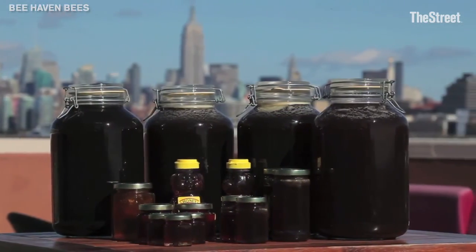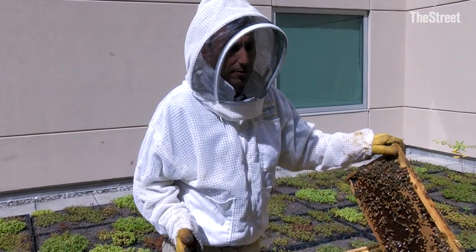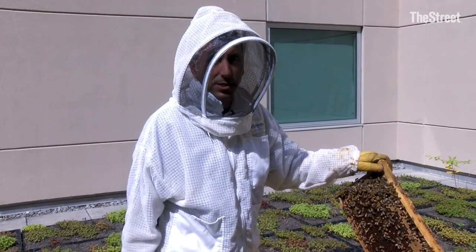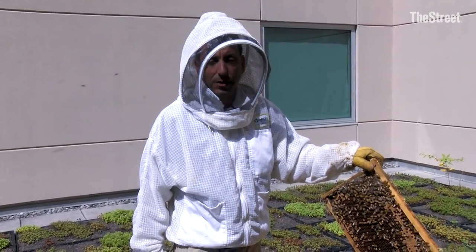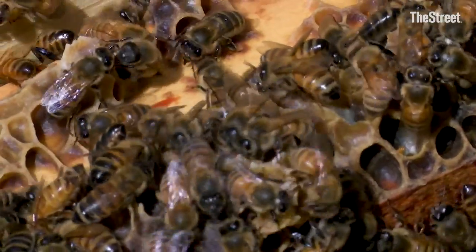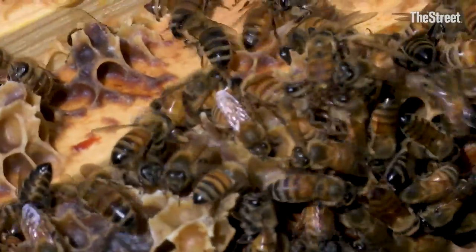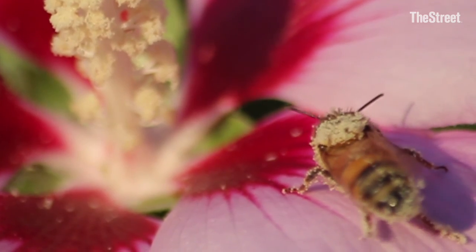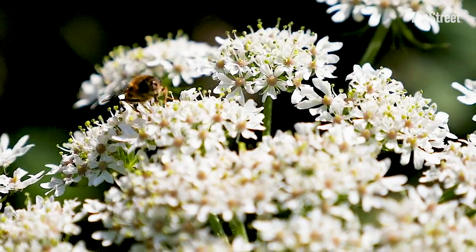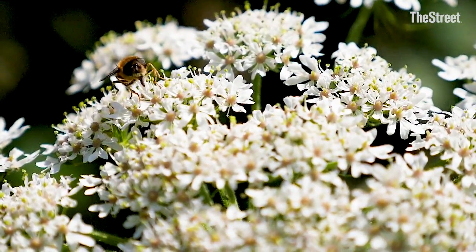These hives did exceptionally well. We did almost three full harvests — about 150 plus pounds of honey out of these two hives this year. It's an amazing number; it's the best we've done. These bees will fly two miles in every direction from here, helping everybody in the neighborhood's gardens, plants, flowers, and trees. They're providing pollination services for over 8,000 acres of property within this area.